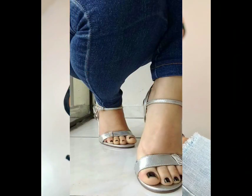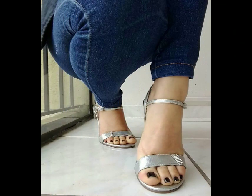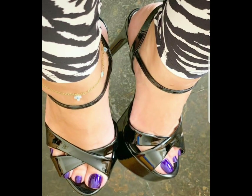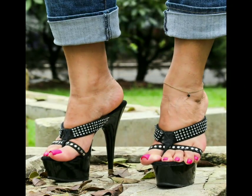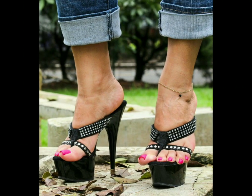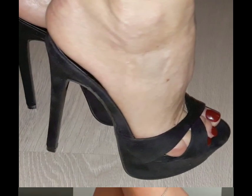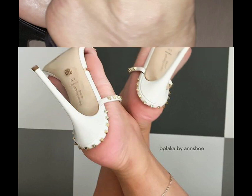Don't skip the video — if you skip, you will miss some beautiful designs about high-heeled sandals for ladies. So girls, my sisters, my friends, please watch the full video till the end. We'll meet again in another video, so take care.